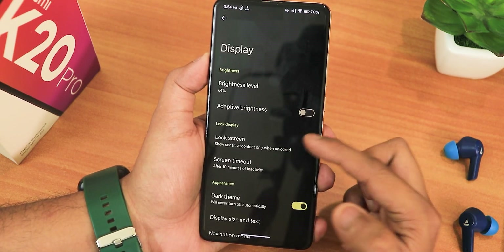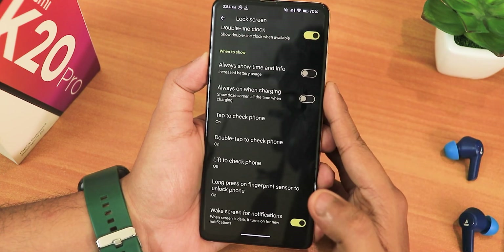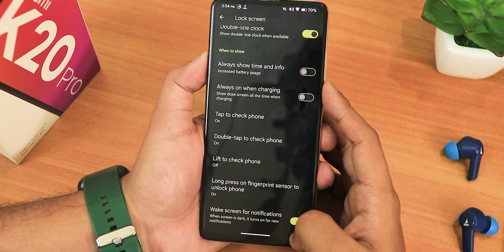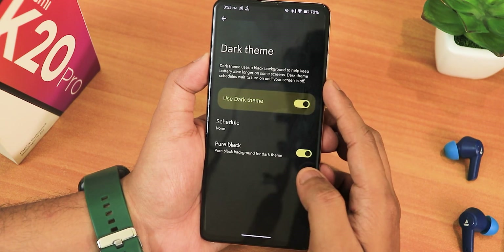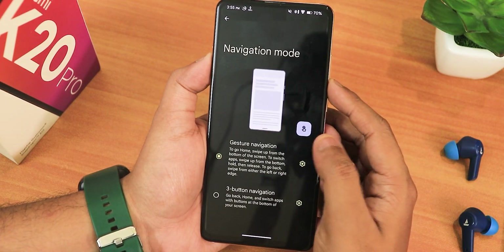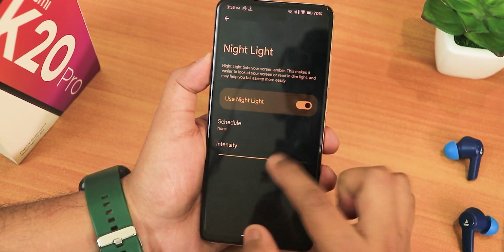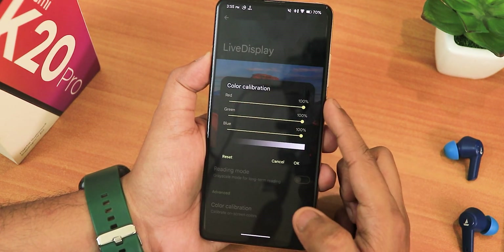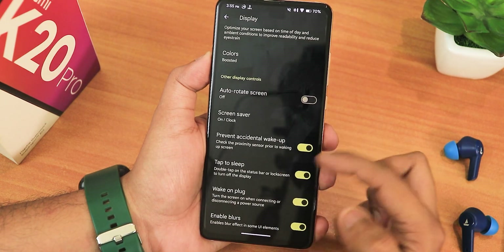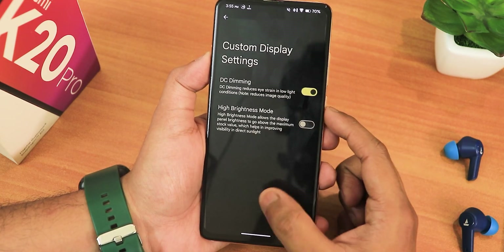In the display settings we have brightness level, adaptive brightness, and lock screen settings. You get use device controls, always show time and info which is the always-on display, always on when charging, double tap to check phone, and lift to check phone, plus wake screen for notifications. There's a dark theme and if you want to enable pure black you definitely can. We have display size and text, navigation mode, DPI customization, night light, and with night light you get intensity customization. Then we have live display for color calibration with RGB control, color options like natural/boosted/adaptive, prevent accidental wake up, double tap to sleep, and enable blurs, plus desliming and hybrid mode.